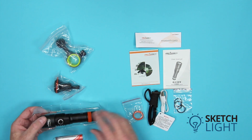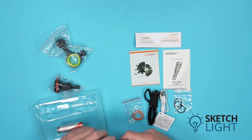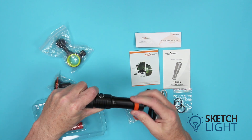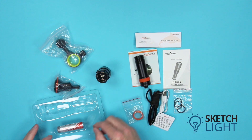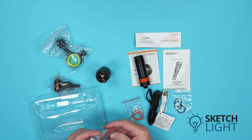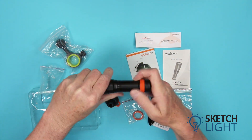Now let's have a look at the torch itself. This is a compact torch based on the D530 torch body. To open the battery compartment, hold the head of the torch in one hand and the tail of the torch with your other hand and twist. Insert the included 18650 lithium-ion battery and screw the head of the torch back onto the body.